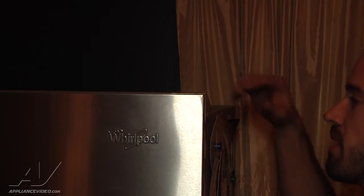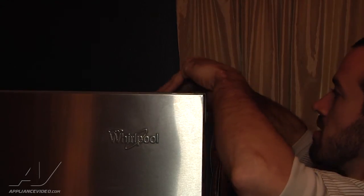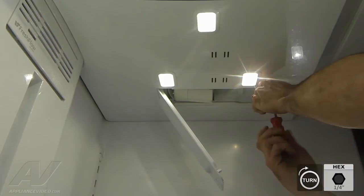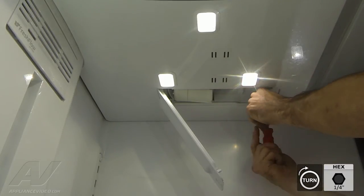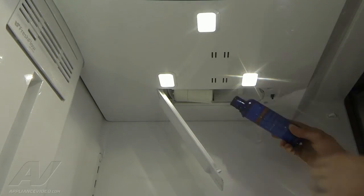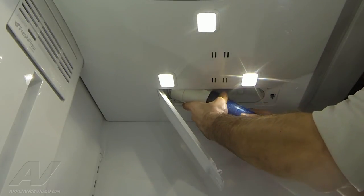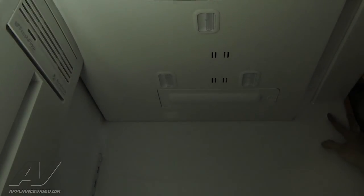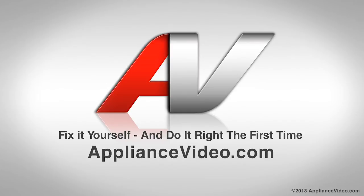Because you did change some wiring, they give you a new schematic for the ice maker system — just put that underneath your hinge cover so that anyone who has to service this will have the updated wiring information. Go ahead and put your two quarter inch screws back where the filter housing is, reinstall your water filter, and that's going to complete the repair. Thank you for watching another quality video brought to you by appliancevideo.com.